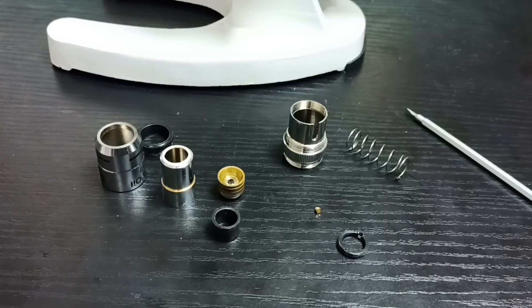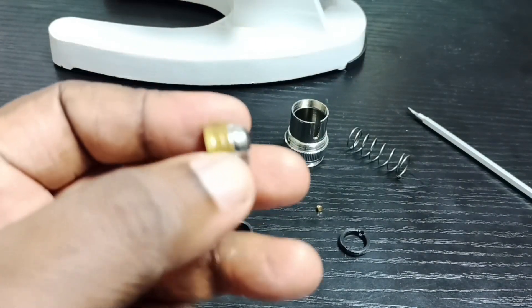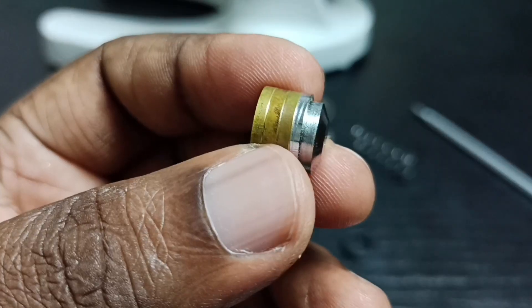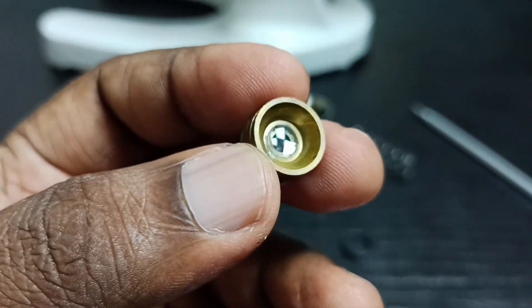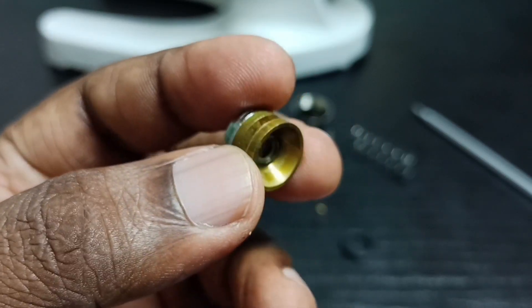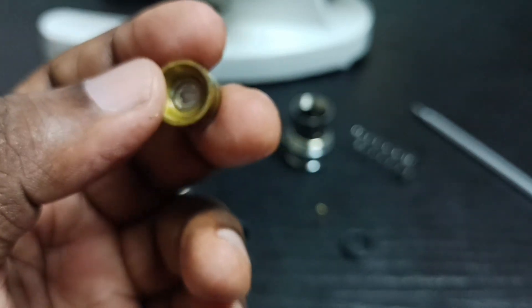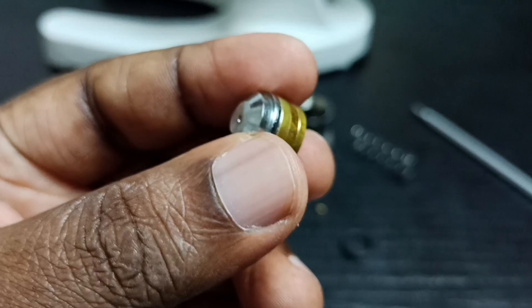I have taken that lens outside — so this is the lens. We can clean inside. This way we can open the objective lens of the microscope and clean it.